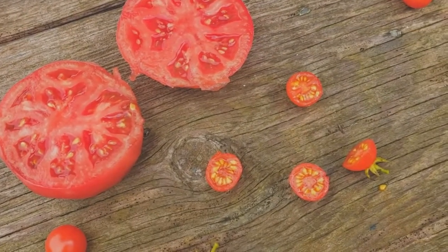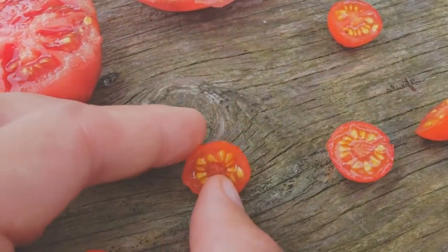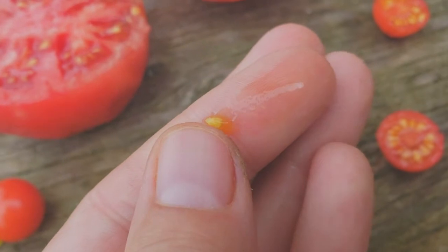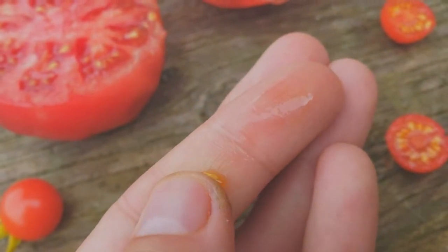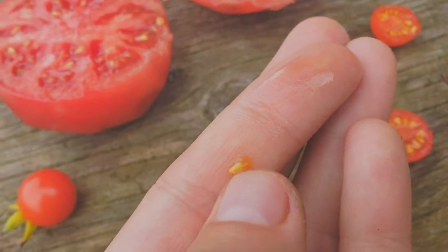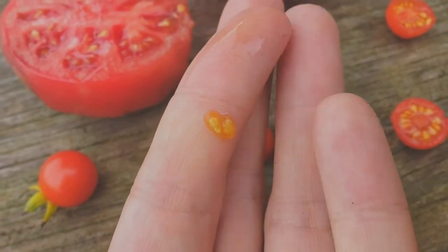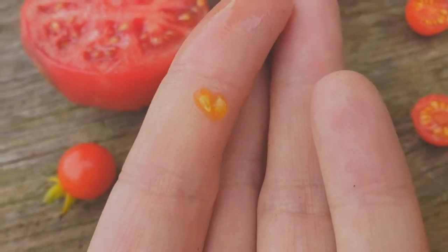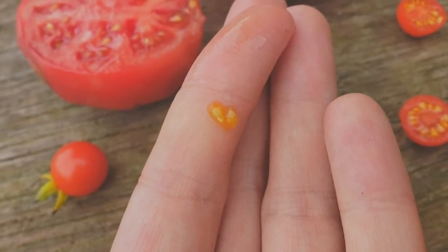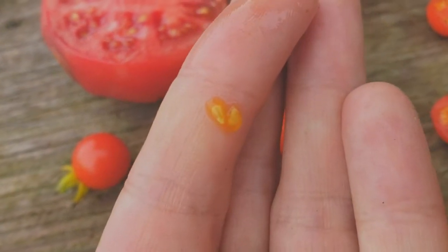The seeds are actually kind of designed to go through the digestive system of a living organism. If you look at these seeds, you may notice that the seed is surrounded by this little bit of gel that's in a little jacket. It's designed to be tasty, so organisms like us and chickens will take that and eat it. If you try to save these seeds and just plant them with that on them, it's got some inhibiting chemicals that'll keep these seeds from germinating, so you really don't want to do that.